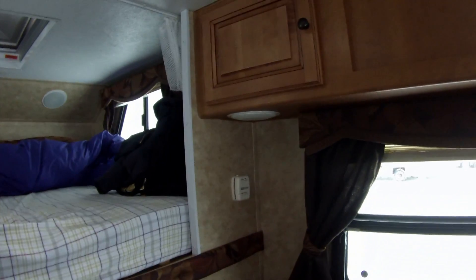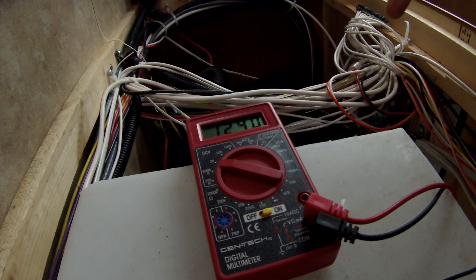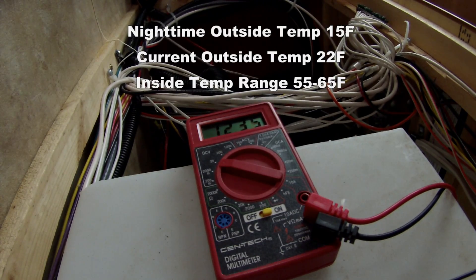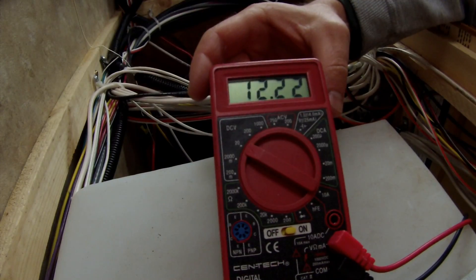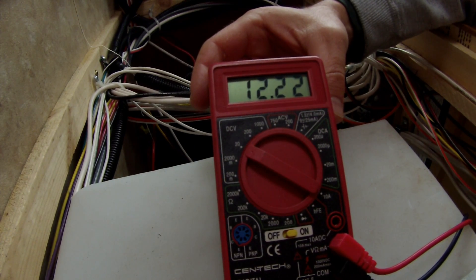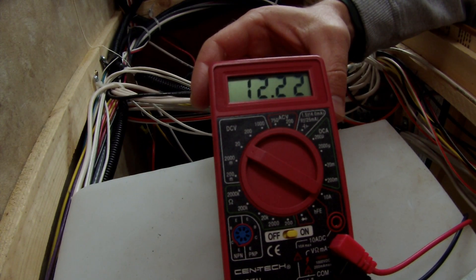Let's go ahead and get the voltage meter hooked back up and turn this furnace on. We've got the batteries hooked up, we're at 12.4 volts. Let's kick the furnace on and see where it goes. It's just doing a steady drop. The heater has been going now for about five minutes and the voltage has been holding pretty steady at 12.22 volts.